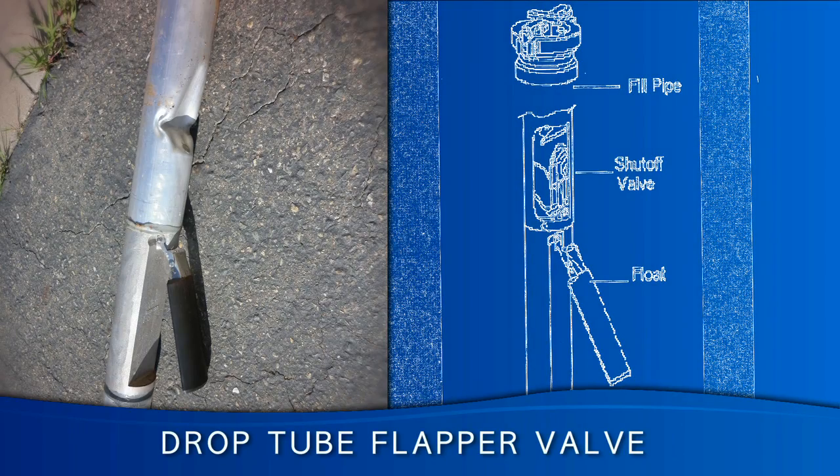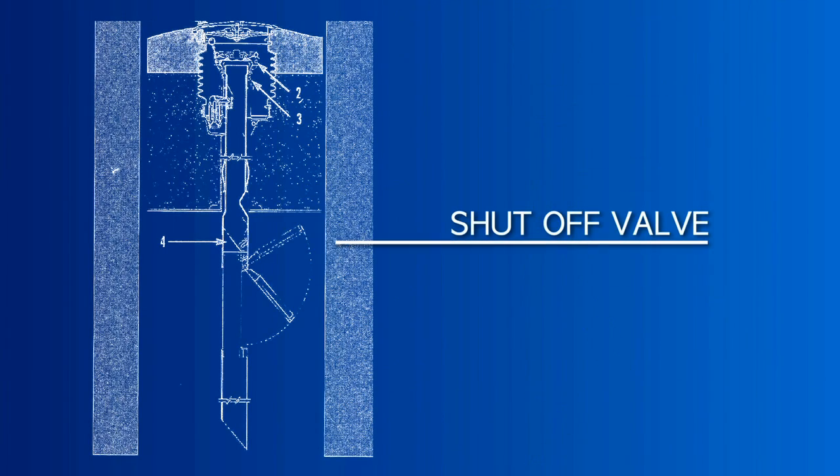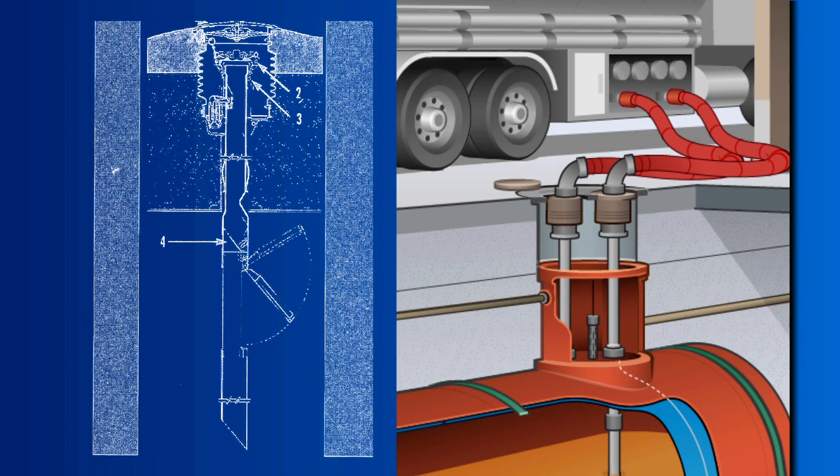A drop tube flapper valve is the most common type of overfill prevention device. Each one has a shutoff valve inside the tube or pipe, which closes when the fuel in the tank rises above a certain height.